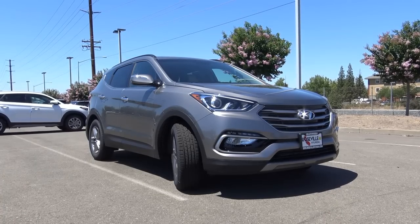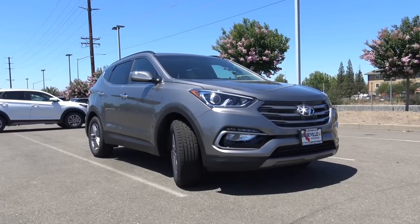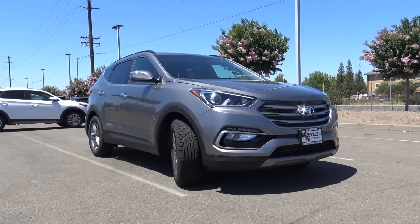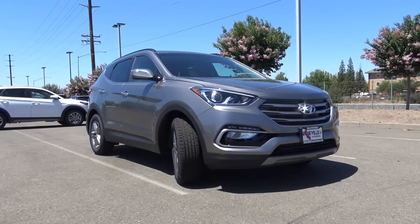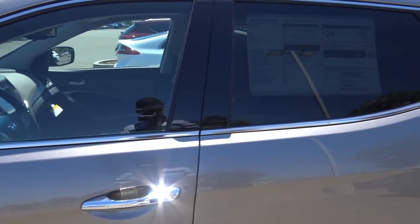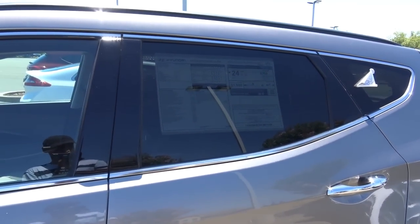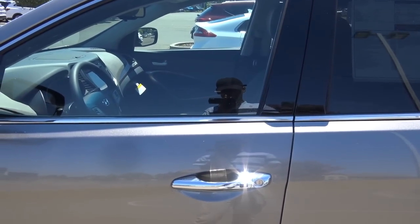You won't find many changes for 2018 except for the addition of a new value package that adds in useful convenience features such as push-button start, dual-zone automatic climate control, and heated front seats. This exterior color of the Santa Fe Sport is known as mineral gray metallic, and you do have smart key access on the driver's door and the front passenger door.